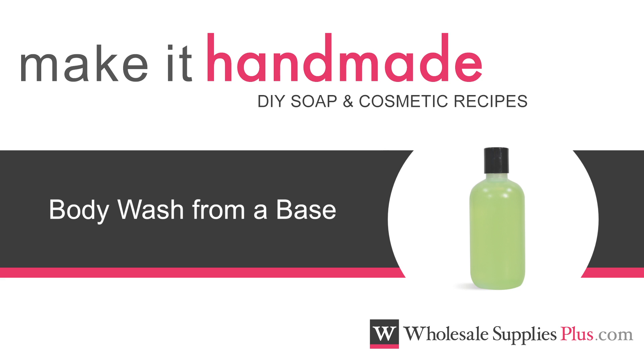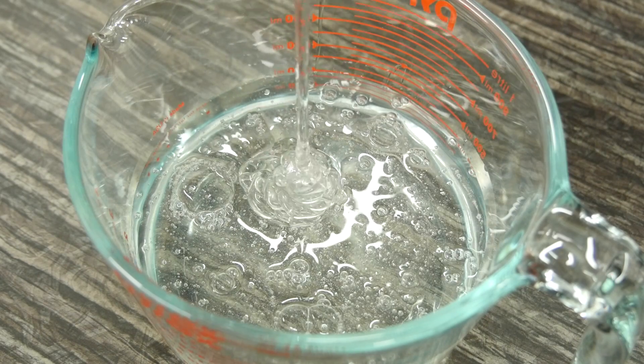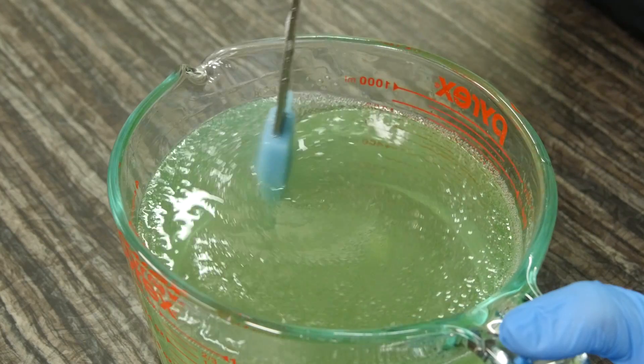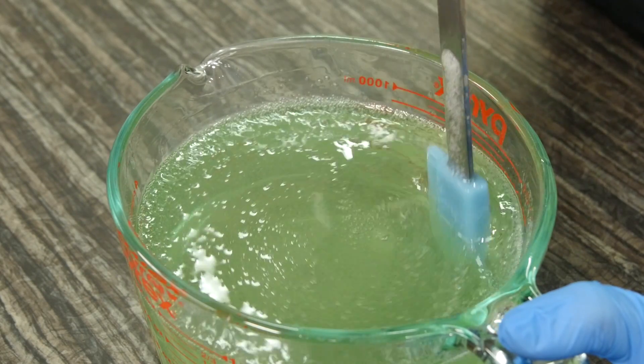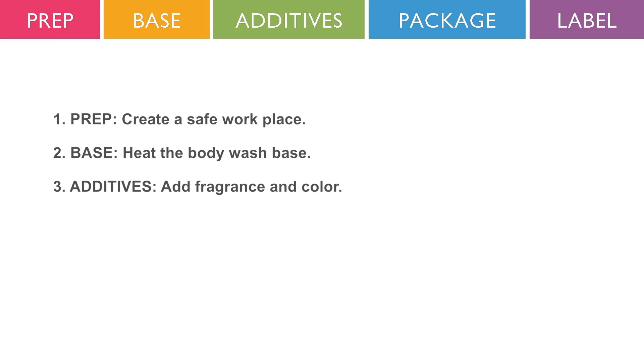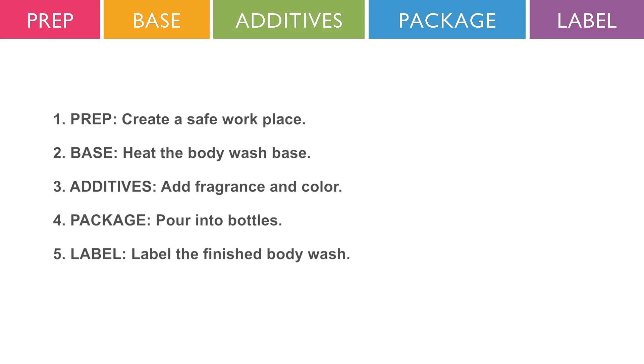Get started making body wash with shower gel soap bases. Liquid wash bases can be used as is or enhanced with your favorite fragrance and complementing color. In this video, we will explain the basics of making body wash by walking you through a simple body wash recipe.